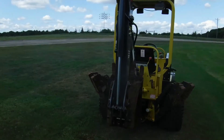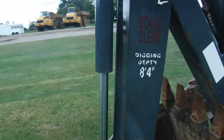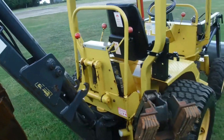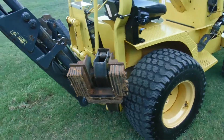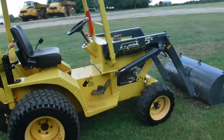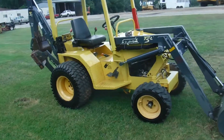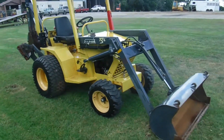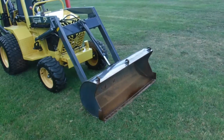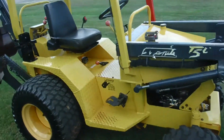Manual quick coupler on the rear bucket, digging depth of 8 feet 4 inches. As you can see, no leaks, excellent rubber, Kohler gas engine — to me that's the preferred engine in this tractor. Plenty of power, lots of hydraulic power, and just an overall good looking tractor.